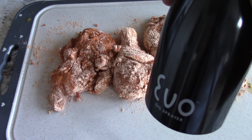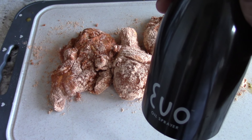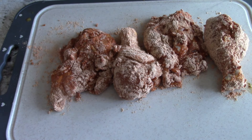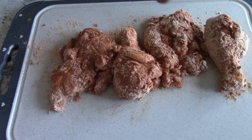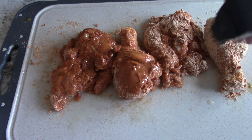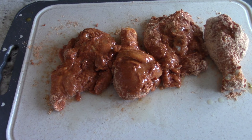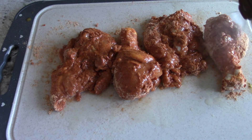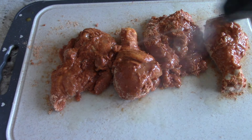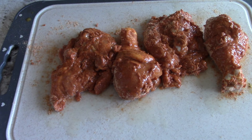We're going to hit it with some avocado oil — olive oil would be fine too. I've got my EVO oil sprayer. Just spray both sides until it looks wet. Since it's not white flour, instead of looking for no white spots, just spray until it looks wet on both sides.